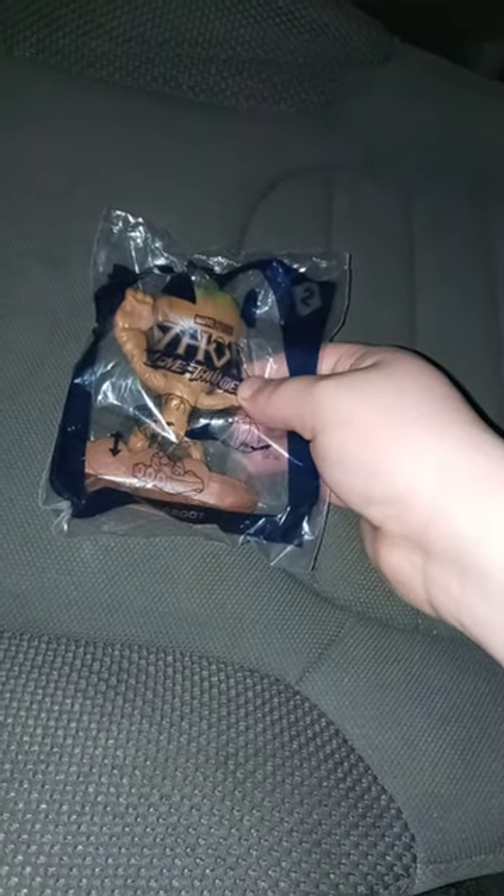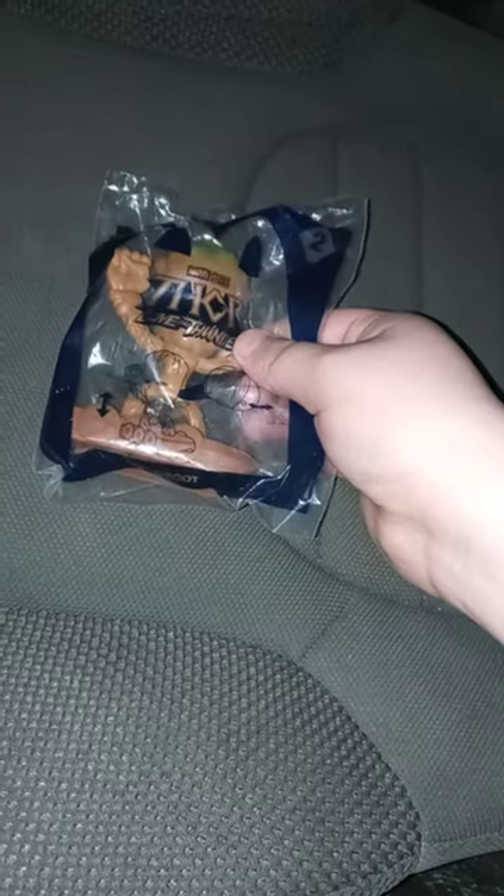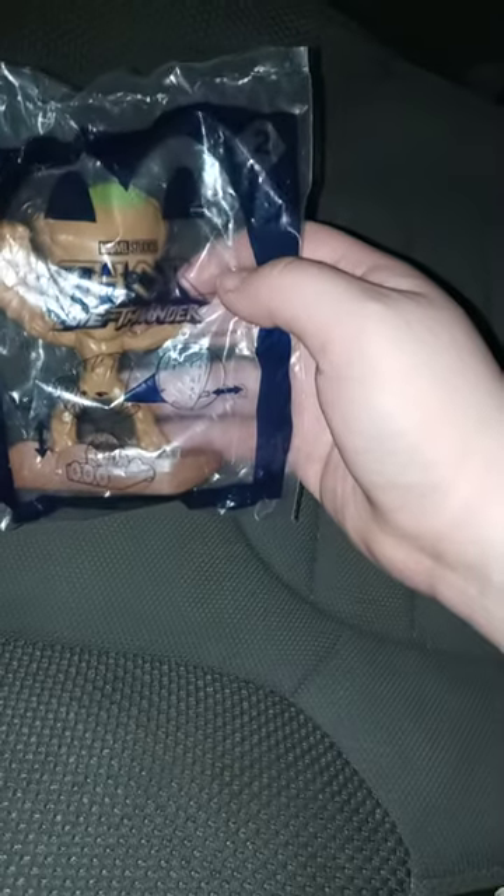Hey guys, Brad Miss here. I am back with another YouTube video. Happy Monday. So we are unboxing toy number two, which is Groot.